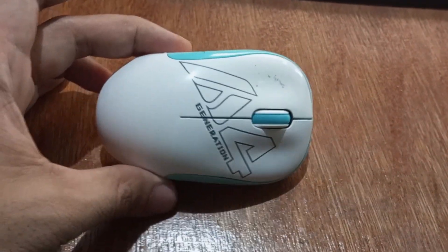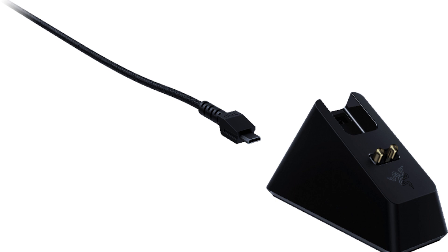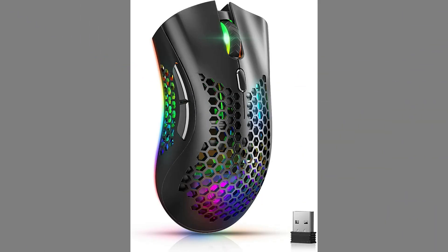Alternatively, if your wireless mouse is not compatible with rechargeable batteries, you can purchase a rechargeable mouse that comes with a built-in rechargeable battery. These mice typically come with a charging cable that can be connected to a USB port on your computer or a wall adapter.